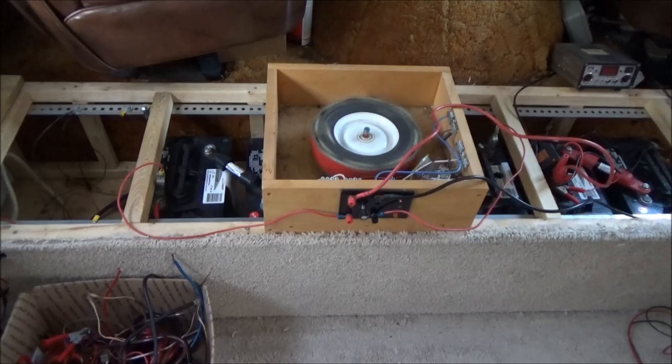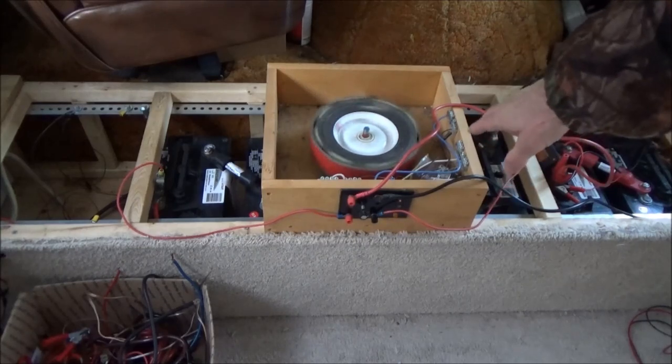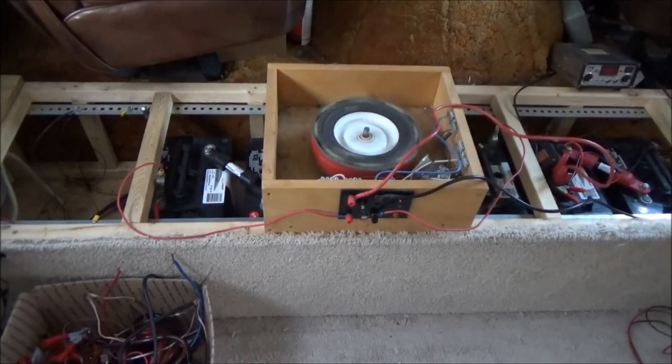Anyway, the Bedini motor will desulfate lead acid batteries without putting a drain on them, unlike an over-the-counter desulfater like the Klen, which will use power from the battery it's actually desulfating. Whereas the Bedini motor will use power from a different battery just to keep the wheel spinning. The miracle is what happens in the coil - radiant energy follows the collapsing field from the magnet passing it, and what's called radiant energy or back EMF flows into the batteries to be charged. So there's no direct connection between the batteries running the device and the batteries being charged.